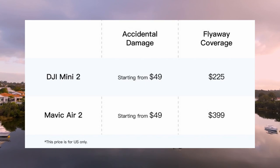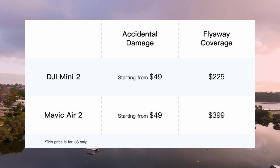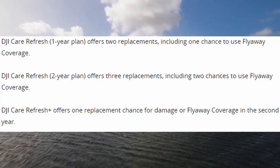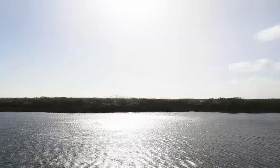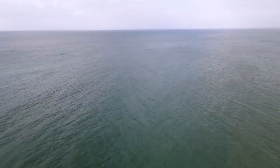For the Mini 2 it will cost $225, and for the Mavic Air 2 it's a little more at $399. You will be able to use the flyaway coverage once per year, provided you have DJI Care Refresh or Care Refresh Plus. DJI will send you a new or refurbished drone that is like new in the case of a flyaway.